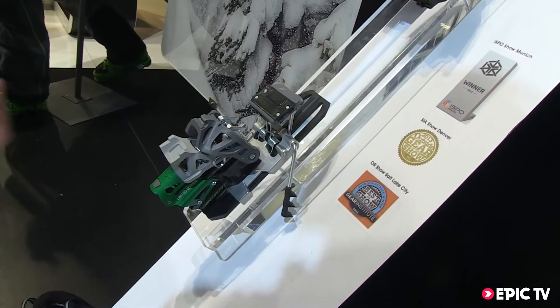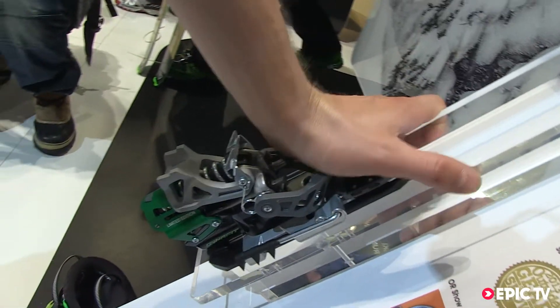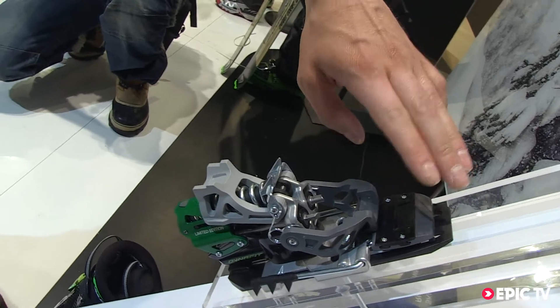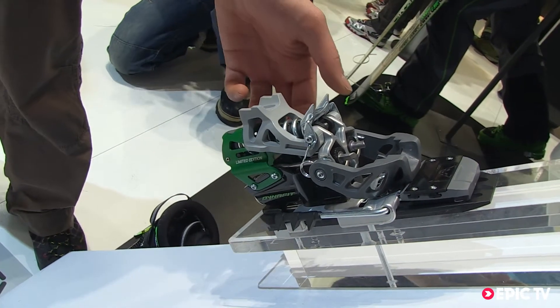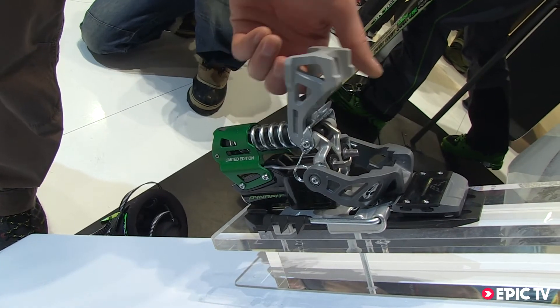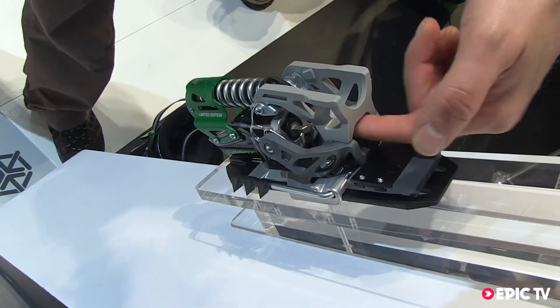To activate the walk mode, flip this lever forwards and push it down. This locks the brake down and this is your first heel riser. For hiking in steep terrain, flip the second one forwards and push it down to deactivate it again.